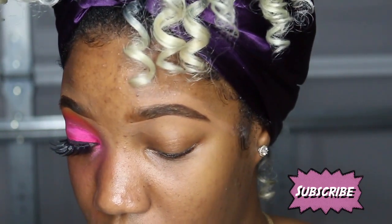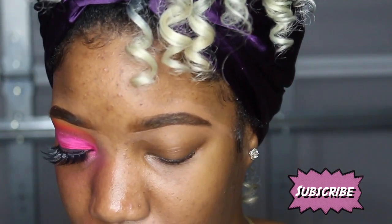Use a little bit of it because this stuff is really strong — you don't want to put too much on. I'm gonna go in with this fluffy brush from the set and I'm gonna spread out my concealer on my eye.